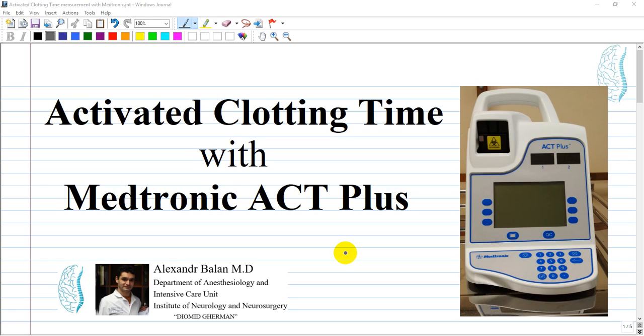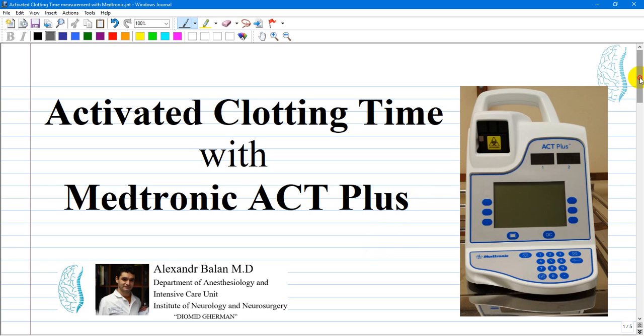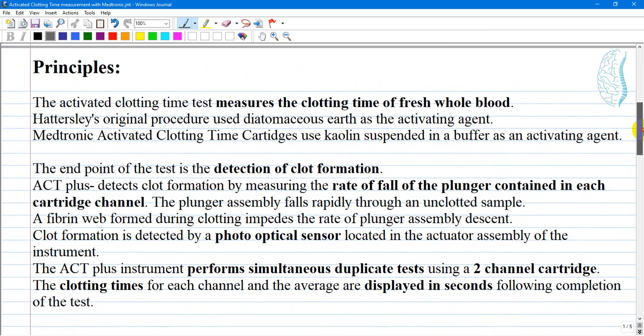The activated clotting time is a test used primarily to monitor high doses of unfractionated standard heparin therapy. One device that can measure this ACT is the Medtronic ACT+, which is in use every day in neurointerventional radiology. Let's start with principles.